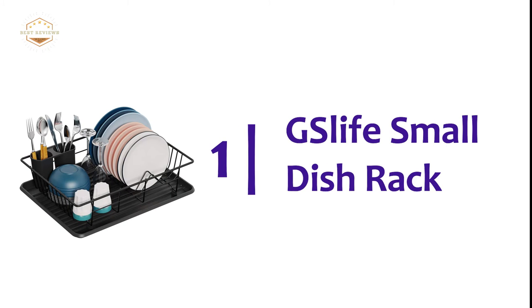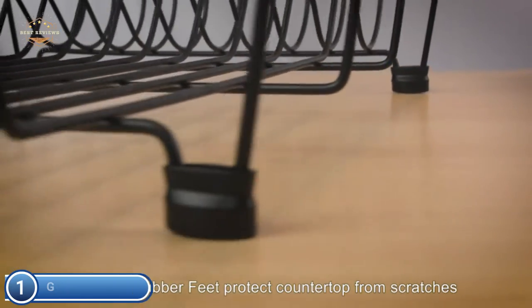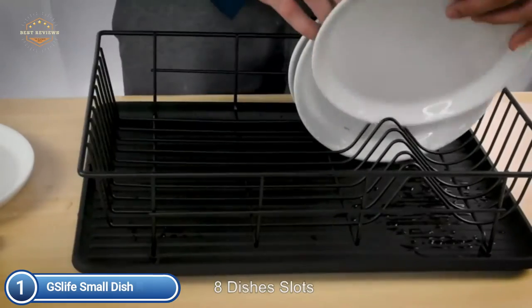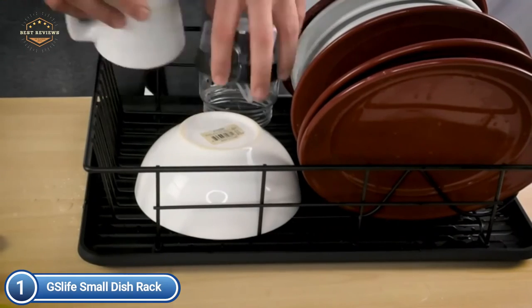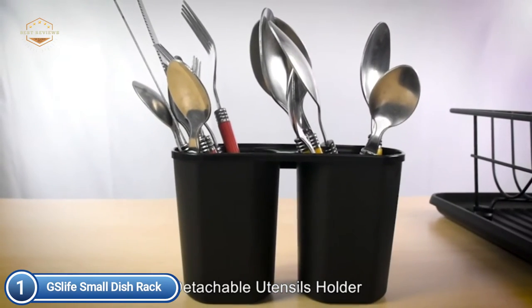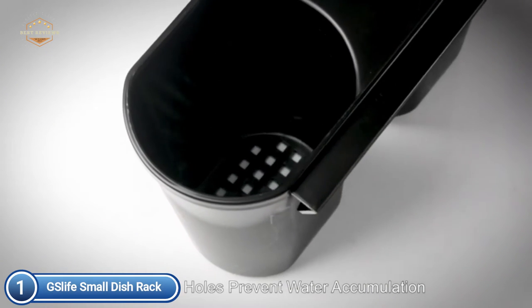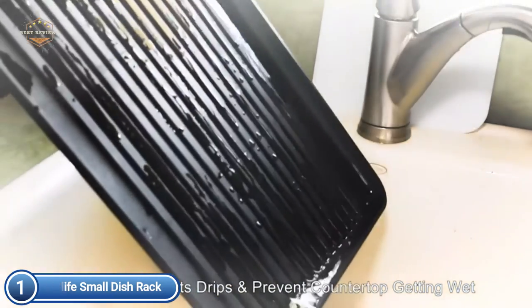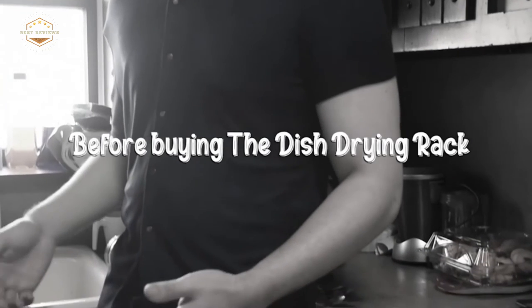The top pick on our list is the G-Slife Small Dish Rack. These small dish drying racks work well in small kitchens and can hold eight plates, mugs, etc. It is easy to use and saves space. This small dish holder rack is coated with rust-prevention coating technology. It is designed to last a lifetime. The kitchen drying rack includes a water tray without a drain spout that collects drips and keeps the countertop dry. The hole-shaped utensil holder with two compartments is great for organizing knives and spoons, and is easy to take out and clean. Rubber covers protect the countertop and stop the rack from sliding.